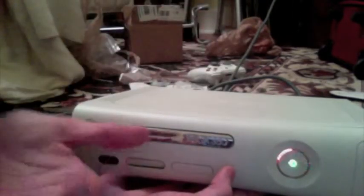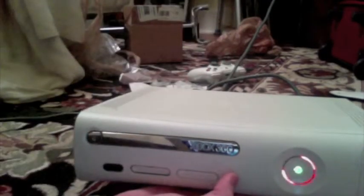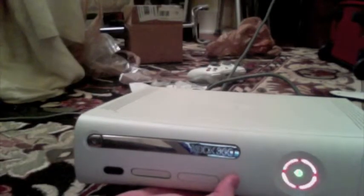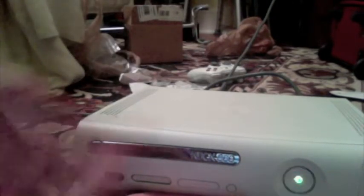The next digit changes to two, so now our error code is 002. Do it one more time — back to four blinks, which means our error code is 0020. Then press it again to make it go back, and it goes back to your three red lights, your red ring of death.